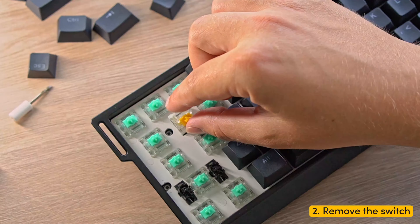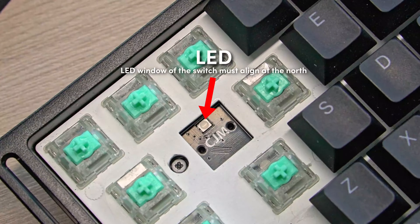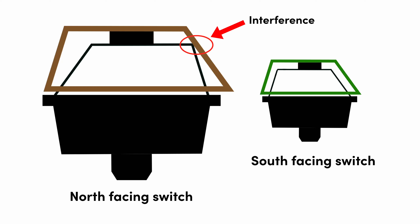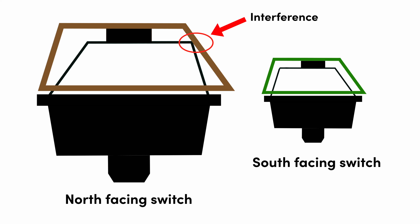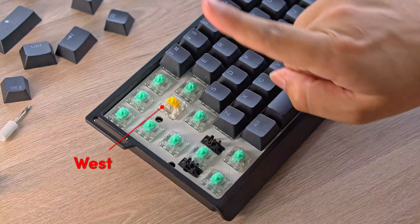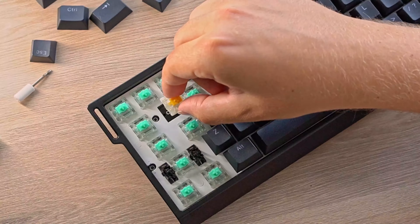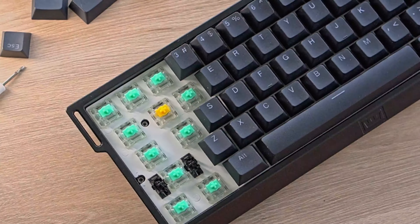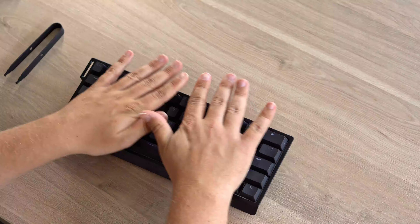Step three: insert the new switches, ensuring that the LED window aligns with the north side on the PCB. Again, you can choose to align it south if you prefer — the south-facing orientation is mostly used if you have any interference with your keycaps. Avoid east and west orientations, as these will damage the switch. Push the switches into the plate and check if they are seated with a click or snap sound. Step five: put the keycaps back onto the switches and you are done.